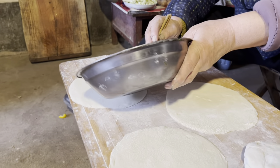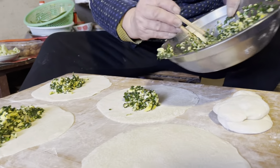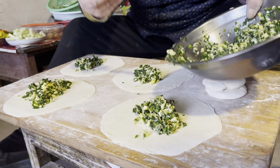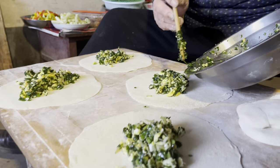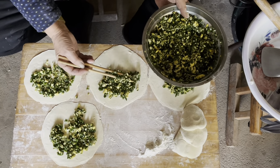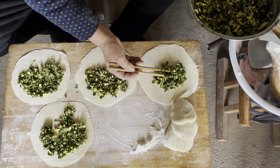Traditional Chinese chives dumplings are filled with fried egg and chives. Put them in the middle of the dough, then use chopsticks to make sure the fillings are nice and even.